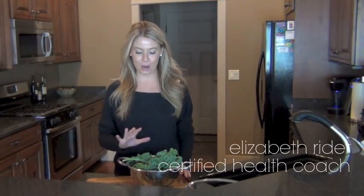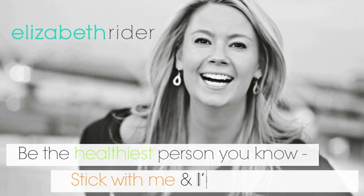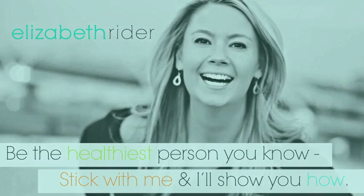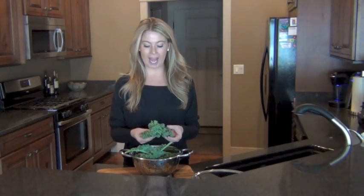Hi everyone, I'm Elizabeth Ryder and today I'm going to show you how to prepare raw kale for your kale salads. A lot of people think that they don't like raw kale, and I think that's because they actually just don't know how to prepare it.